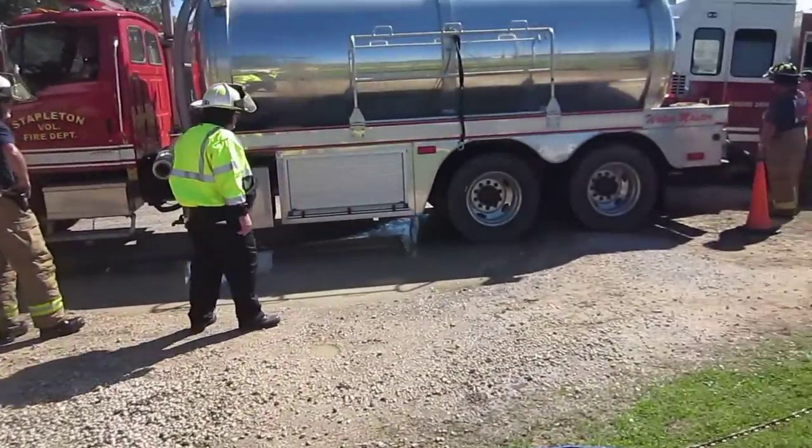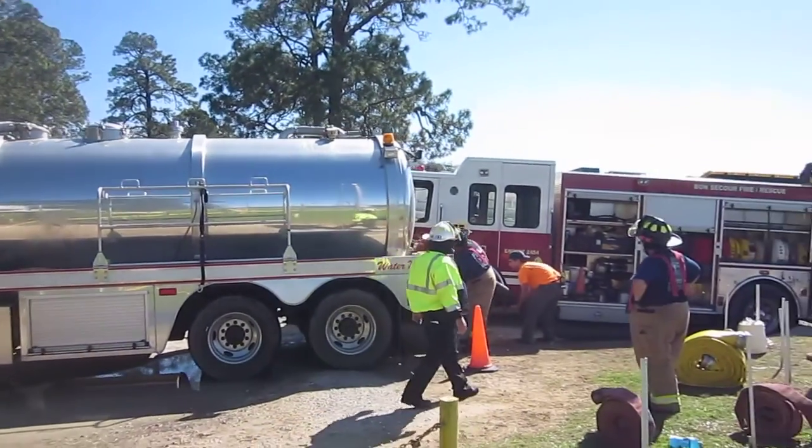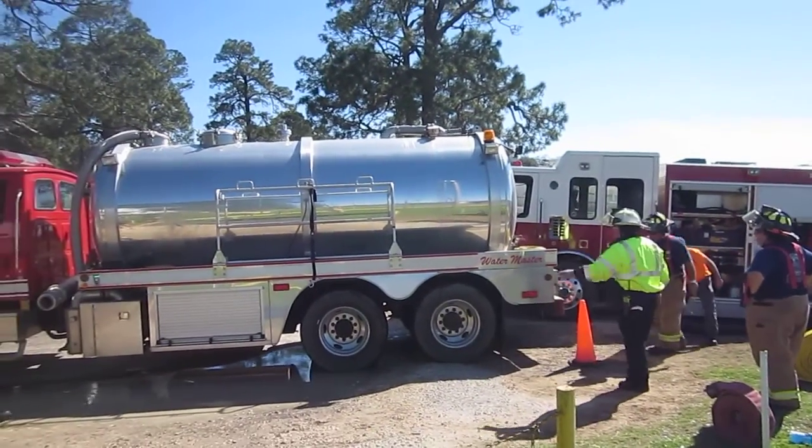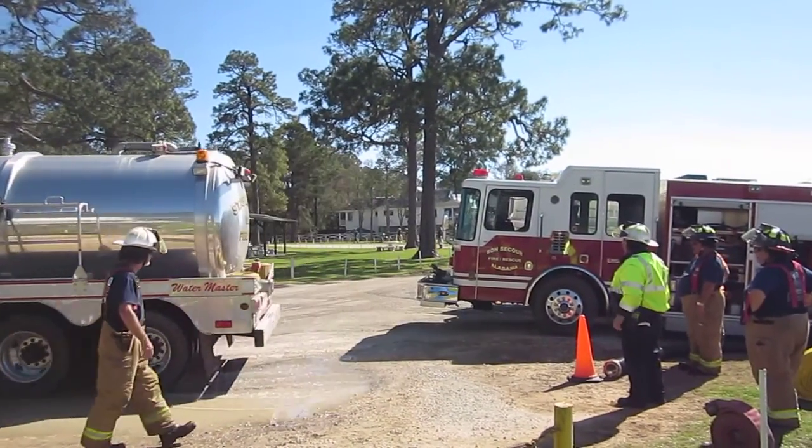The vacuum tanker is filling itself through 50 to 60 feet of 6-inch hard sleeve. It set up its own fill site right next to the conventional engine and will go ahead and fill itself.